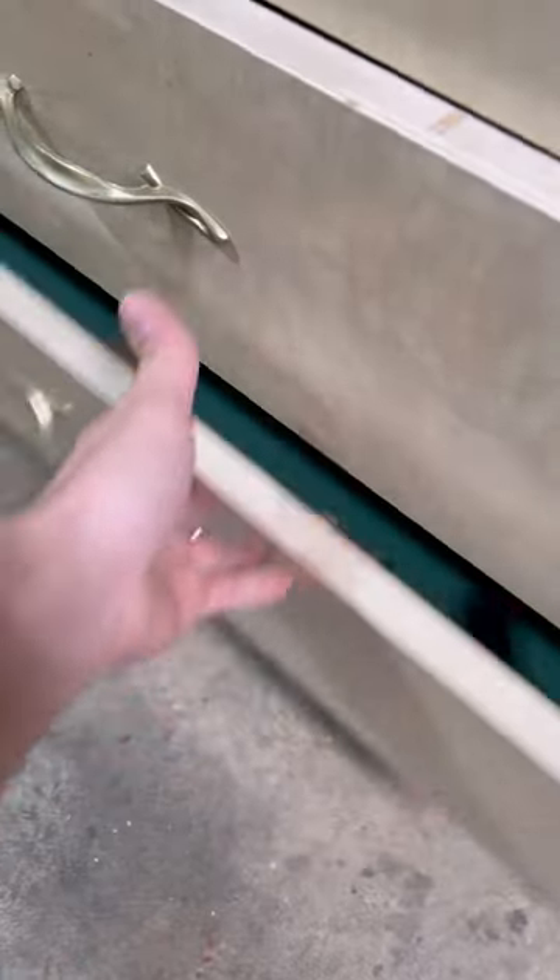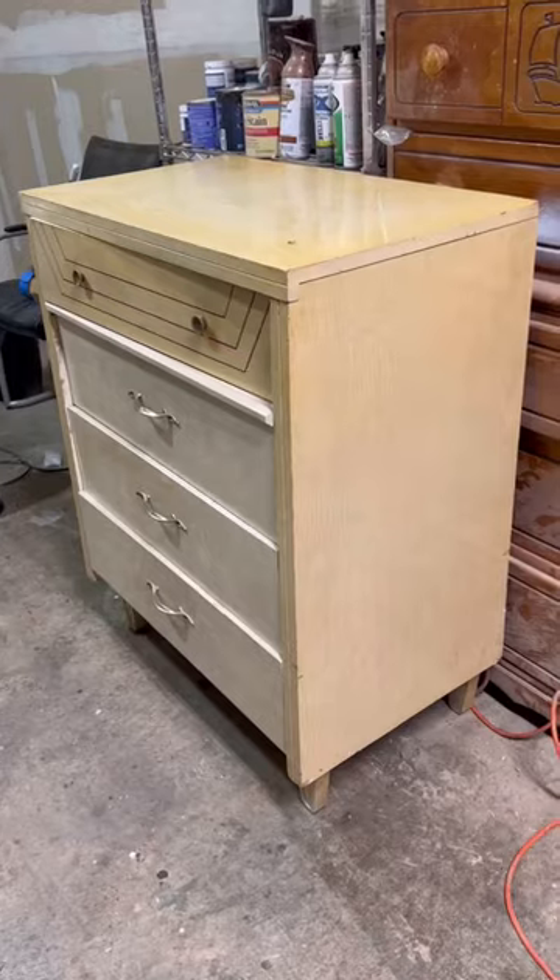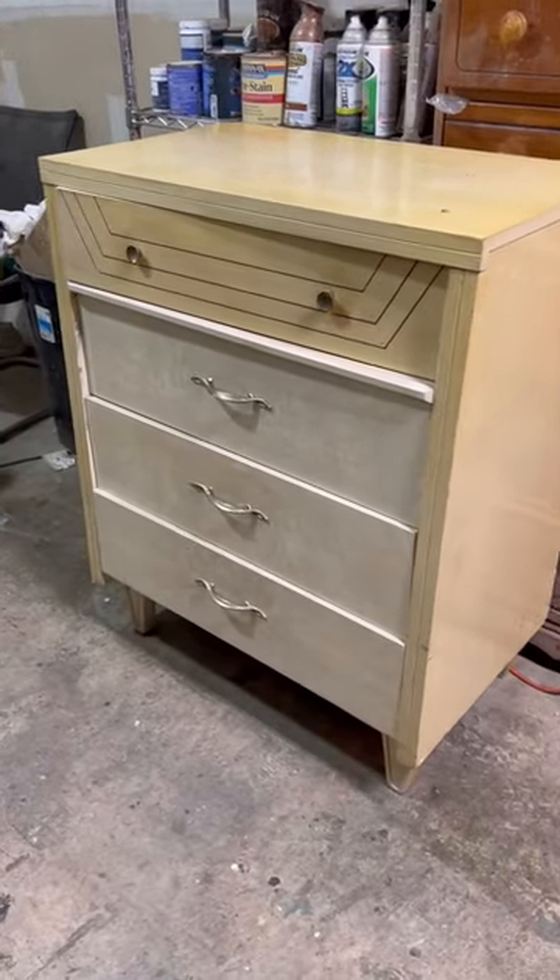I got this free dresser a few miles away from my home and I was stoked because it's a cool mid-century modern dresser and I turned it into this. But I made almost no money, so this is going to be what a lot of flips probably are going to look like for you guys if you're starting off doing this.